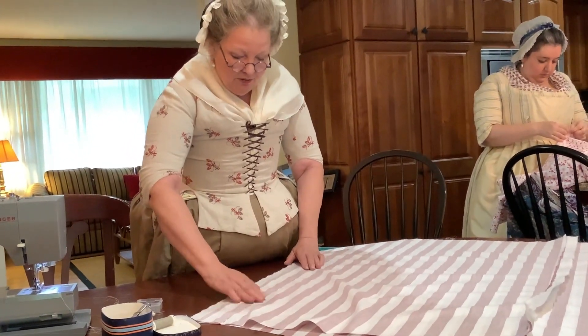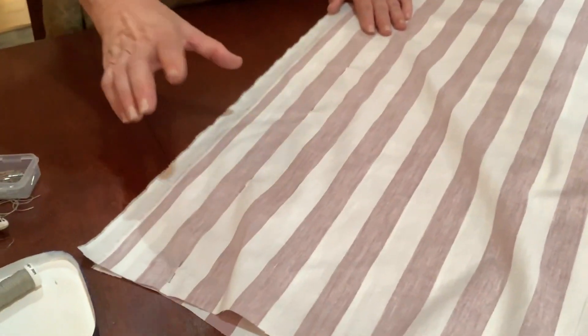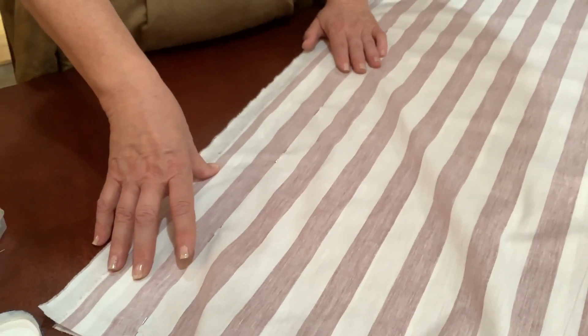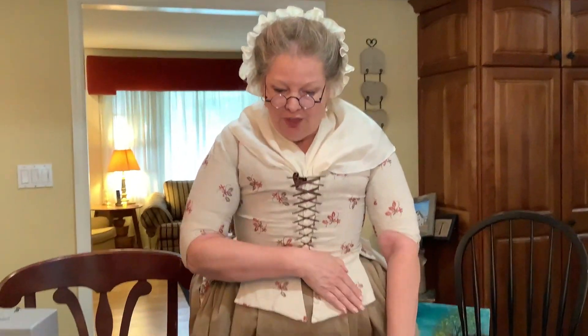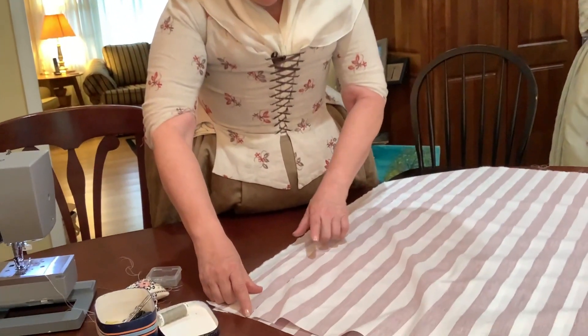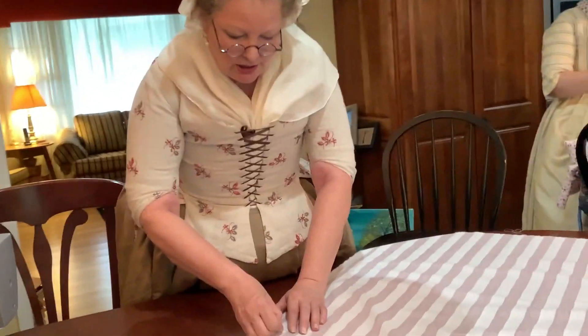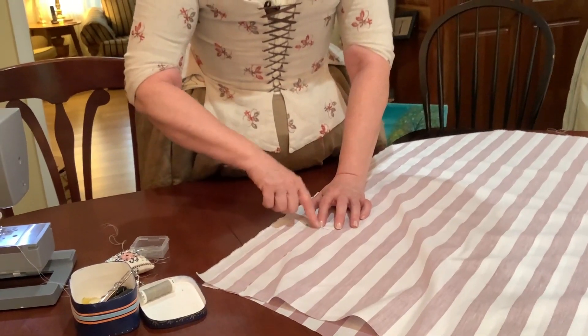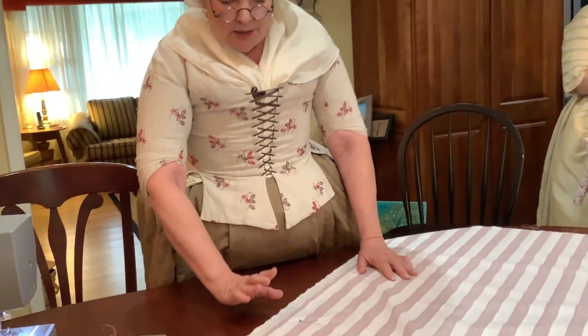Now we need to do the side seams. I have pinned here along my side seam so that I'm ready to go. But in the 18th century a side seam was where you accessed and got in and out of your garment — your two side seams were left open at the top. It's not like today where we have zippers; the front and back would always be perfectly smooth fabric without an opening. So we need to leave a section open from the waist down about a foot, and I'm going to put a cross pin so I know exactly where that starting point is — no stitching here, stitching from here all the way down to the hem.